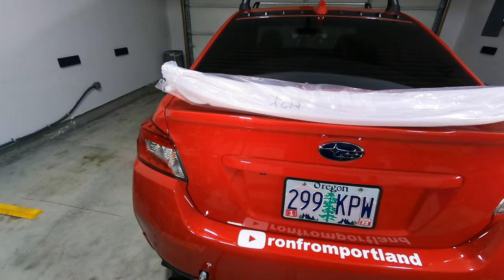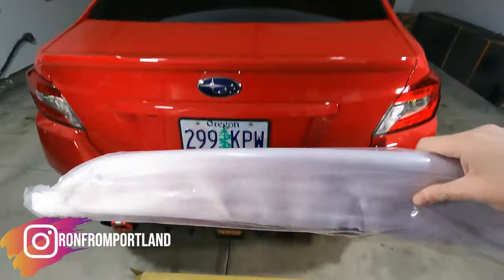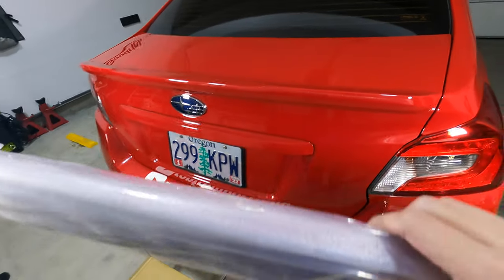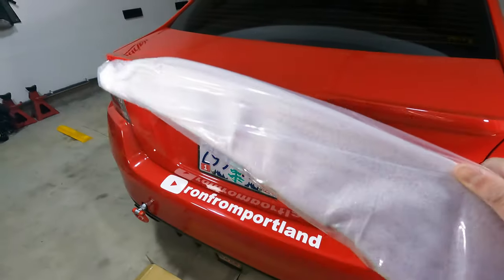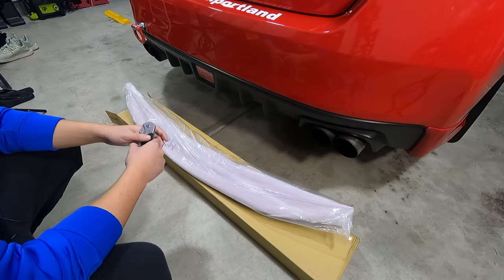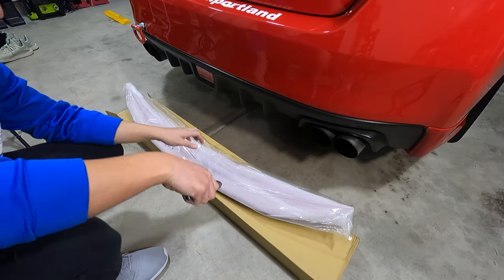Alright guys, welcome back to another video. Today we are going to be installing this duckbill spoiler. I got this off of Amazon for a really good deal and the reviews say that it fits pretty nicely and that the paint match is good. So I decided to go ahead and switch out the factory spoiler for this duckbill, and I'm looking forward to it. I'm going to try to be as clear as possible with the install instructions, but it should be pretty simple. Let's go ahead and start by opening it and see what's inside.